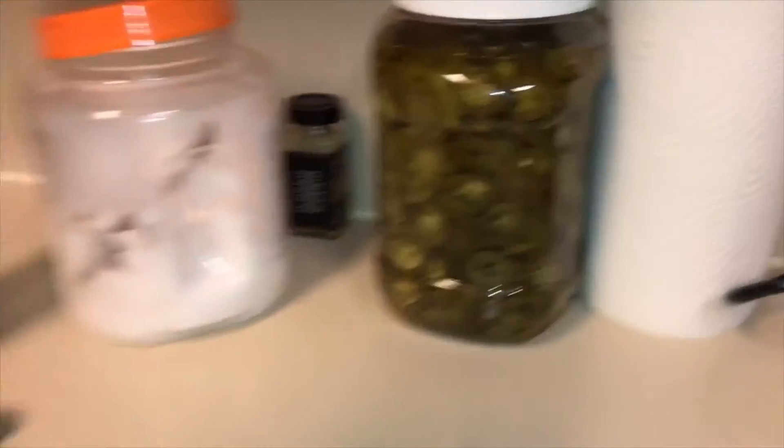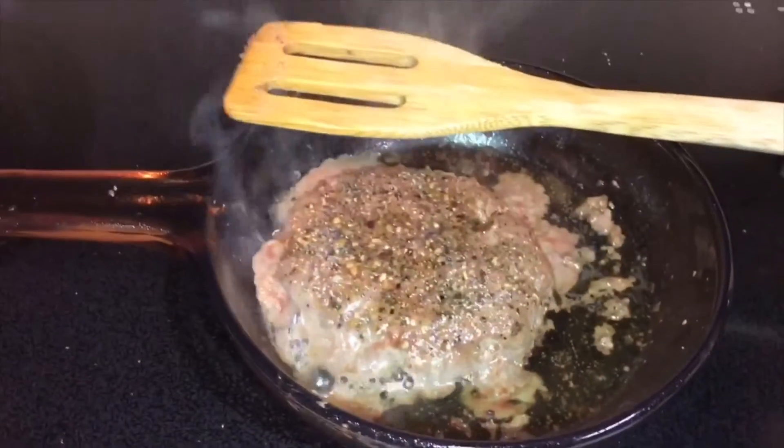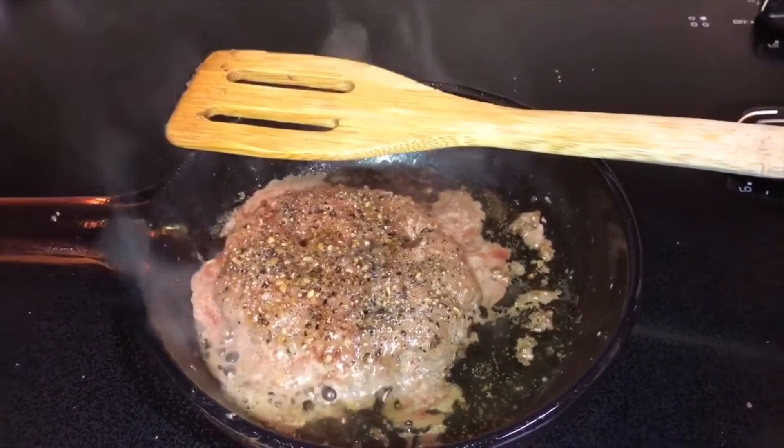Sometimes I use those, but I think these are better. I'm also going to use some Daiya vegan cheese. I used a high-quality sirloin burger from Costco in the freezer section. These are really good — very delicious and flavorful. High-quality meal.